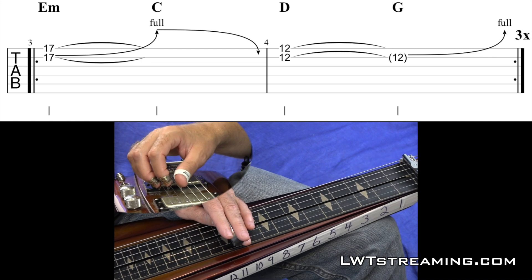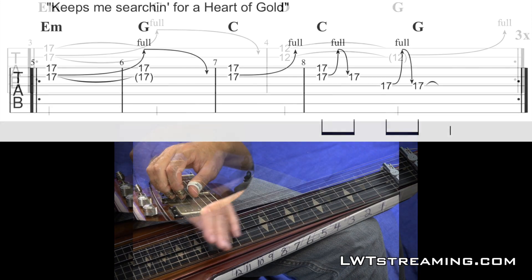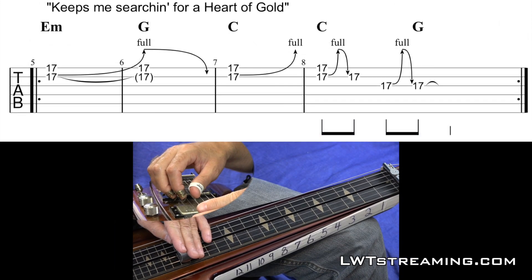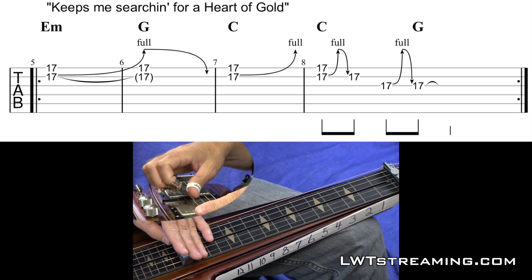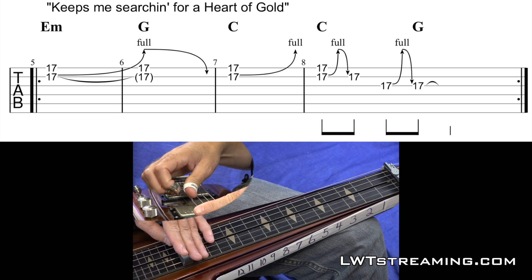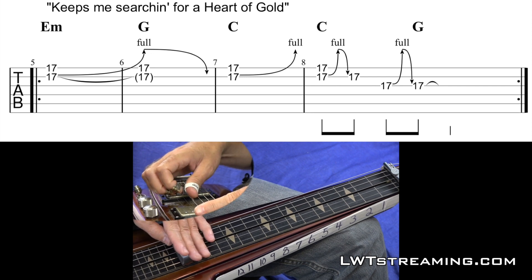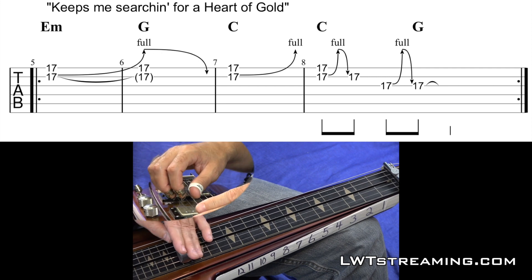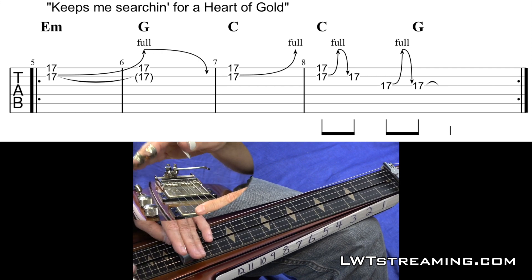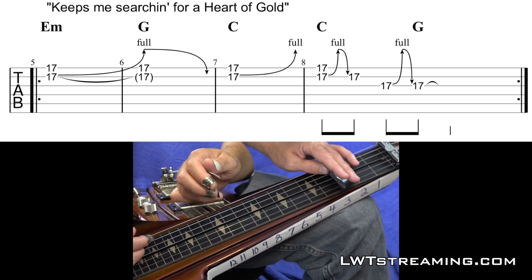So then it goes to the part where he says, 'keeps me searching for a heart of gold,' and that part is going to be one chord per measure. So it's like 1, 2, 3, 4, 1, 2, 3, 4, 1, 2, 3, 4. So let me tell you those chords. We got an E minor, a G, a C, and then that part that goes — it's like a C chord.